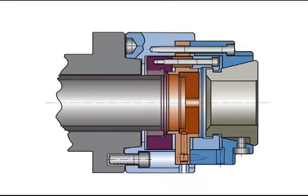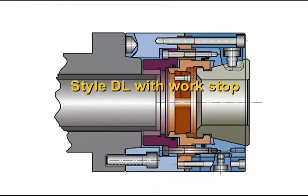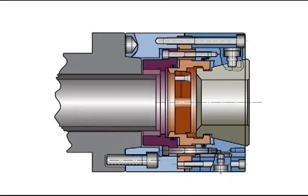Style DL is a push-to-close design with a dead length work stop for part length control. The collet and the work stop are both stationary. This feature makes it possible to accurately transfer parts from spindle to spindle without drive fault or drag marks.